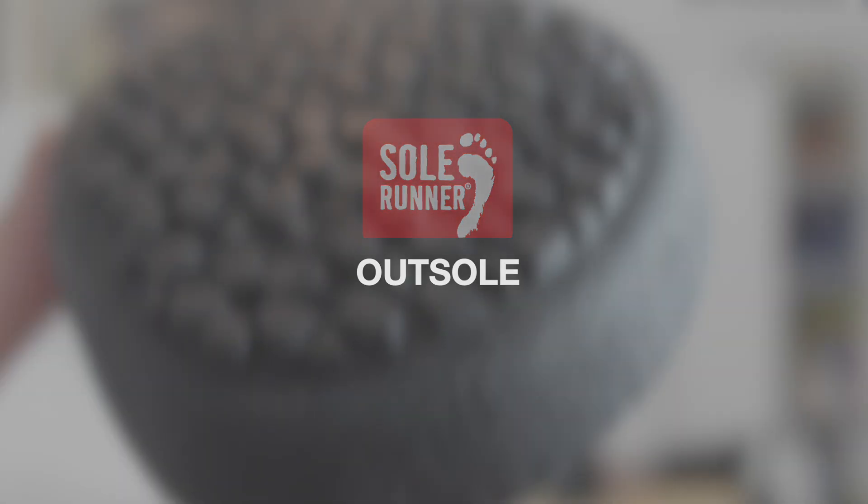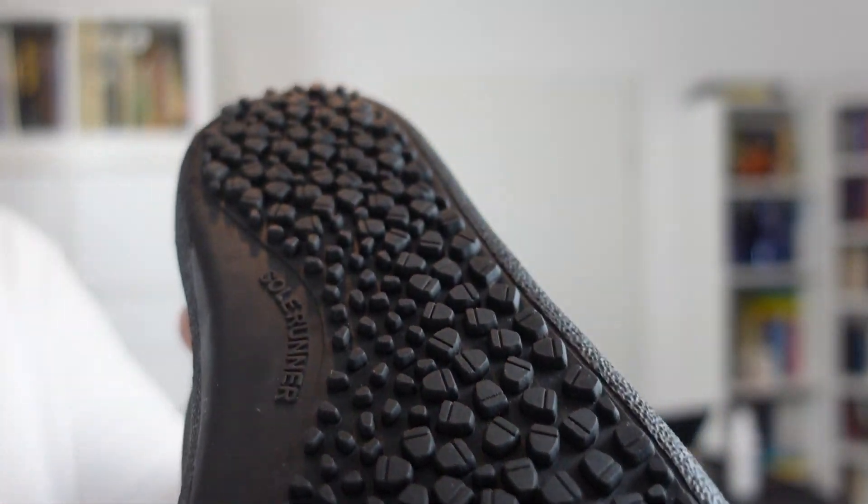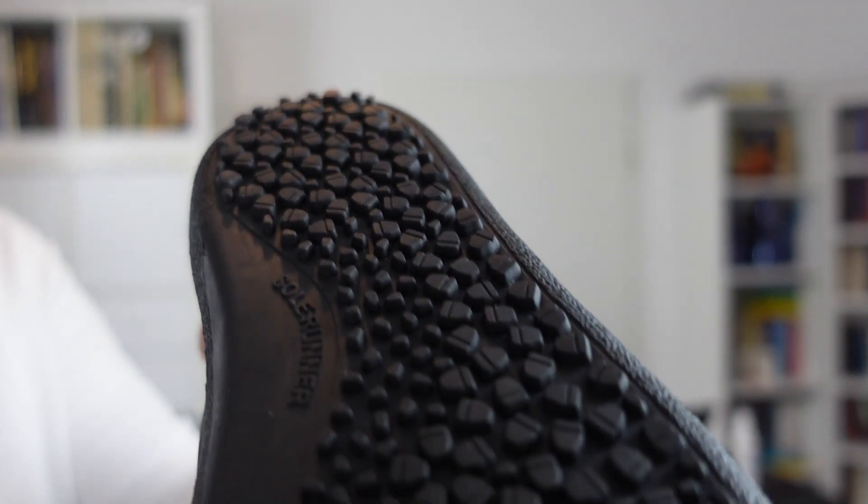As always, we start from the bottom. We have here our 4 plus 2 millimeter outsole — a 4 millimeter outsole plus 2 millimeters of profile — and of course the outsole is additionally stitched.